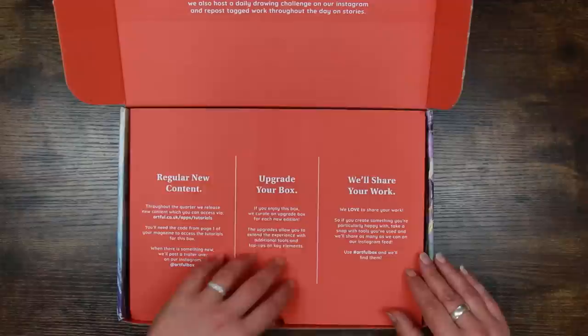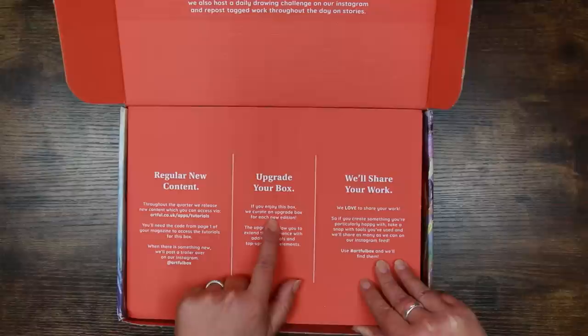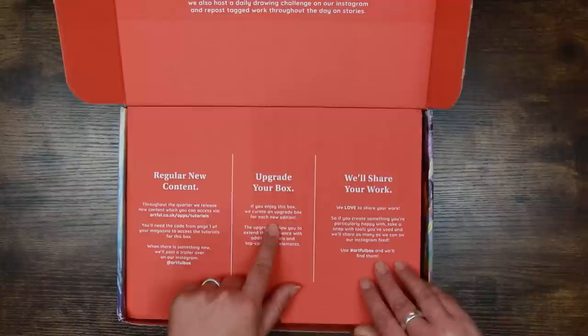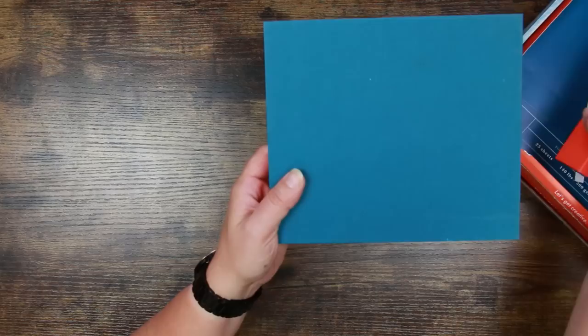Pasta kits! That's something I definitely don't need — I'm Italian. They've put a little protective cover in here. It says regular new content throughout the quarter — they release new content which you can access via their website. You can also upgrade your box, so if you enjoy the box they curate an upgrade box for each new edition. This looks very professional.